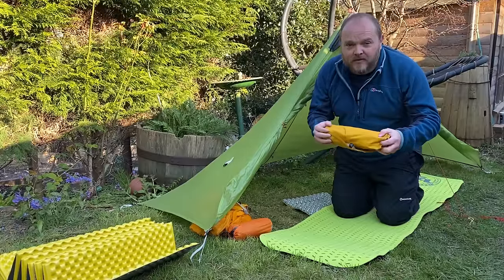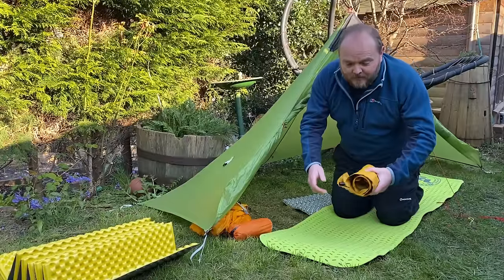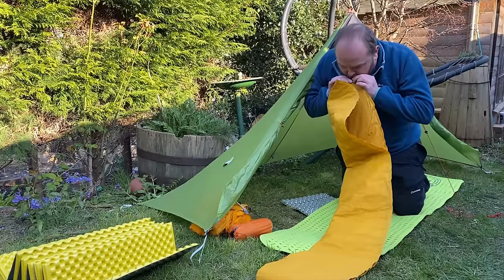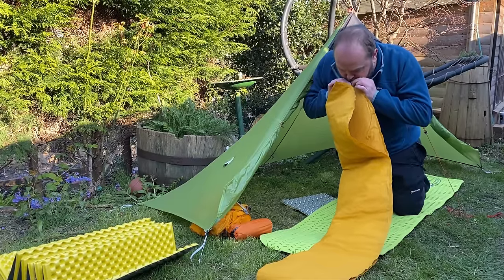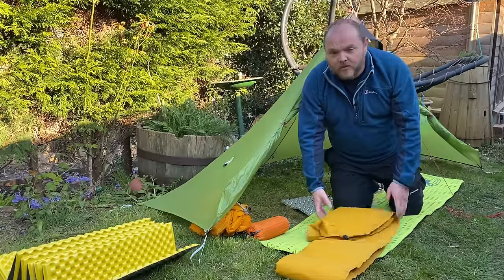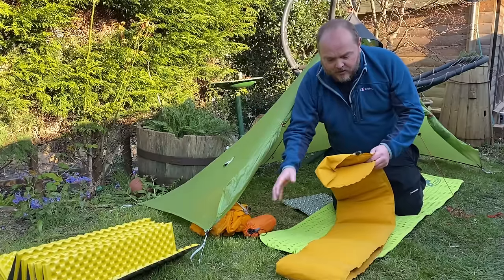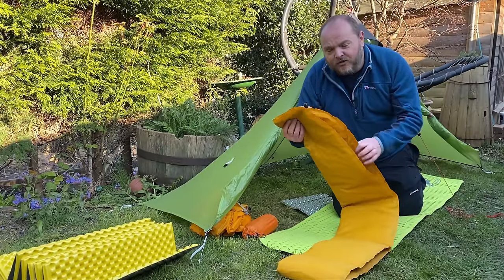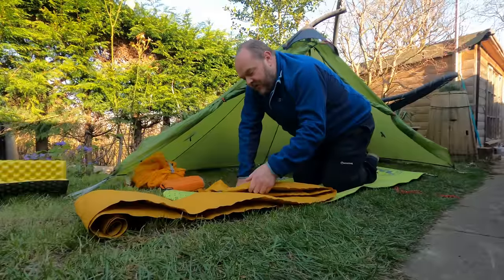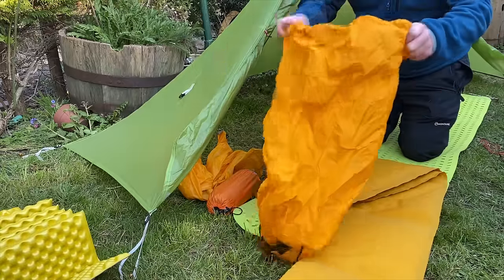These type of pads definitely require more work as they need inflating. The main method most people use is just to open the valve and blow into it. In a pad this size it normally takes about 30 good breaths to inflate it. One of the issues I've had with blowing into the pad is that the moisture from your breath builds up inside, which can lead to a build-up of mould over time.